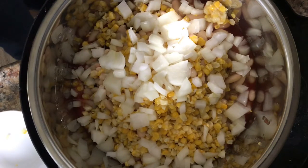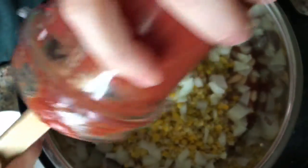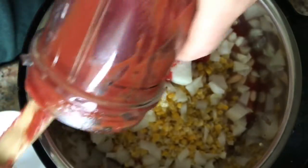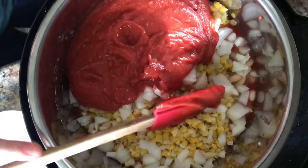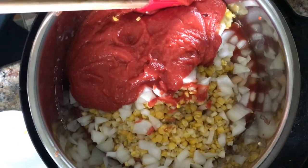Now I'm going to throw in the sauce I made by taking a small can of diced tomatoes and pureeing it with some tomato paste. This will just help thicken everything up.